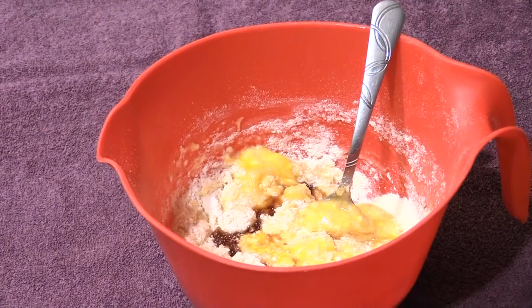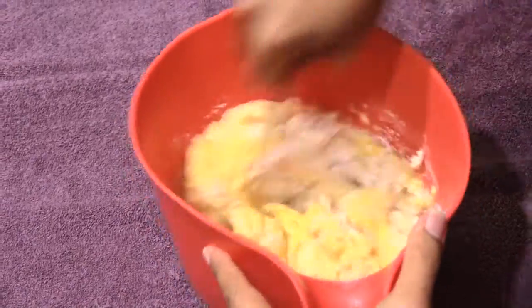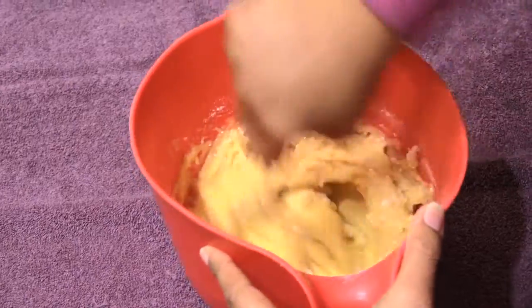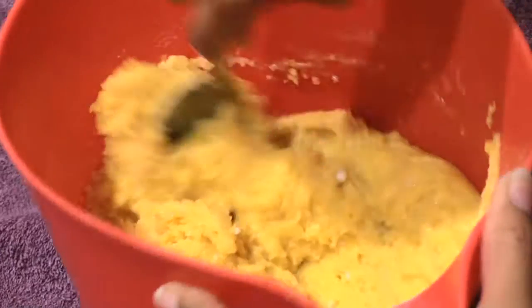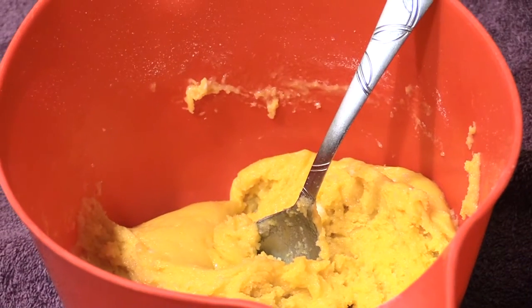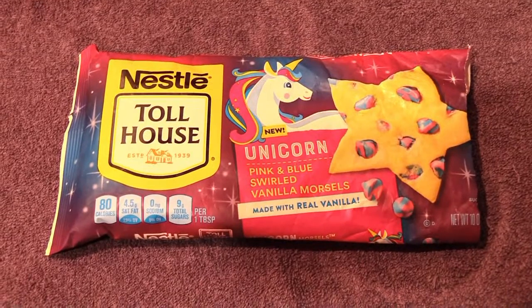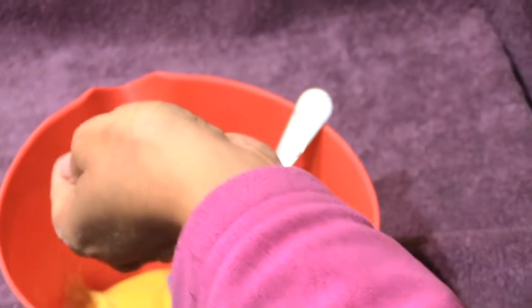Once I get this all stirred up I'm going to add another ingredient — some chocolate chips, in this case vanilla flavored chips. I'm going to add some of these in there. Well, they're not chocolate chips, they're vanilla morsels but pink and blue. That should be enough — I put about a cup in there.